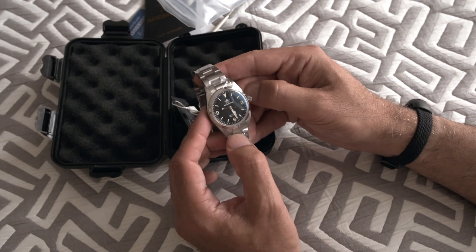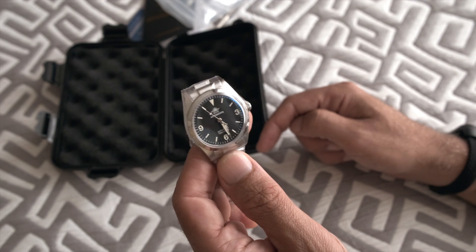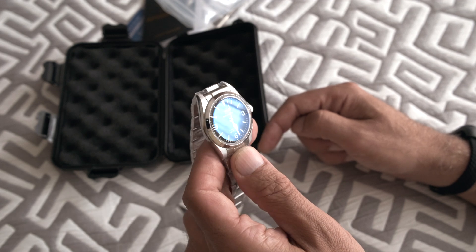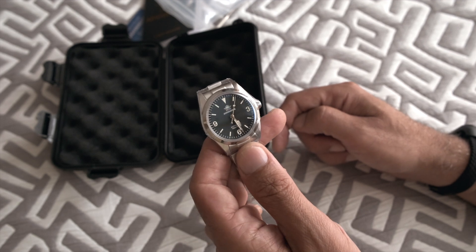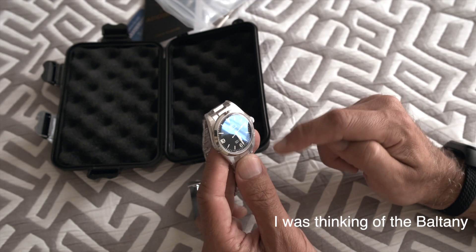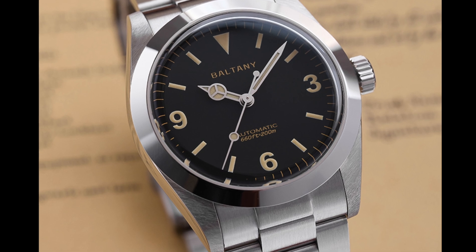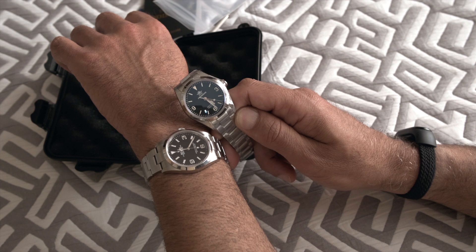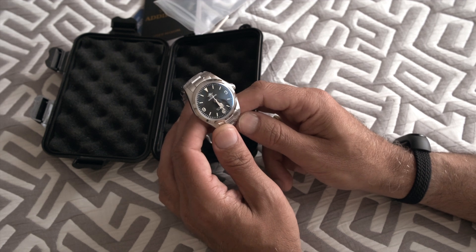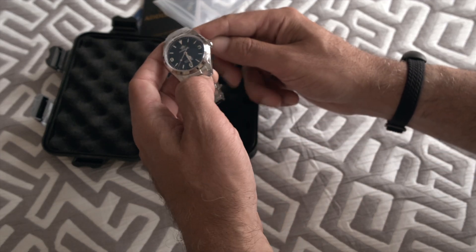Here we have it, all wrapped. The first thing is it looks very good. It has female end links. The anti-reflective coating is blue. I was considering this and another watch — I can't remember the name right now. The other brand had a thicker bezel, but this one looks more similar to the Explorer. I'm going to make a comparison with this watch and the Explorer, but I don't want to advance too much about it.